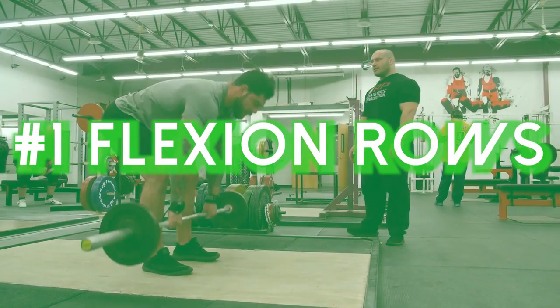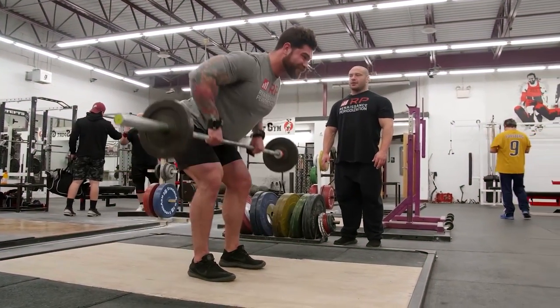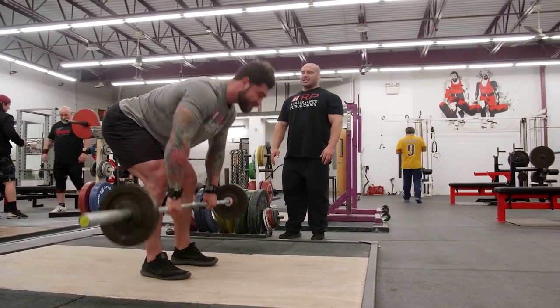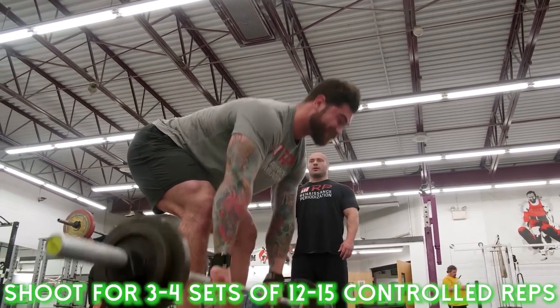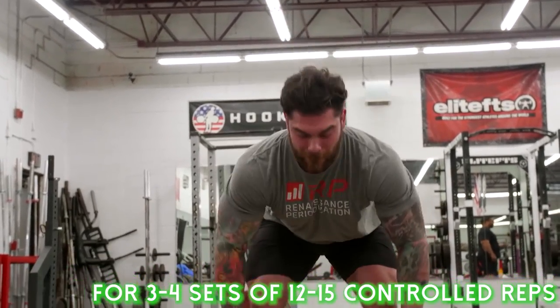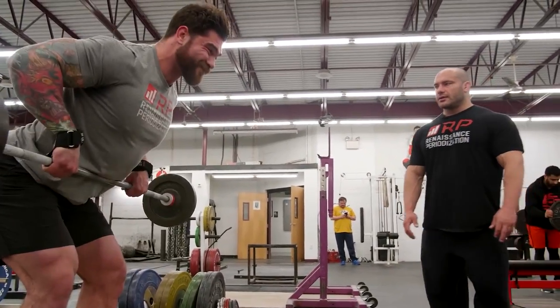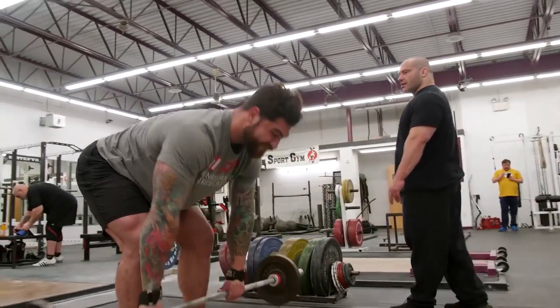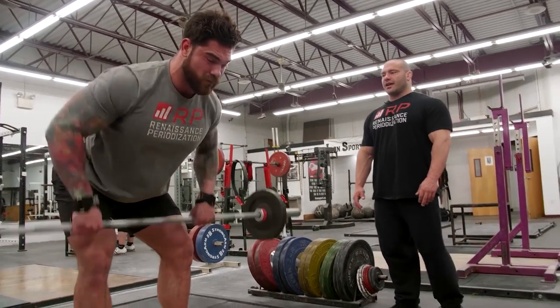Let's get right to the first exercise, which is going to be a flexion row. I've put a ton of videos out on different row variations, and I think you should be doing rows no matter what — whether it's a barbell row, dumbbell row, or any row variation. For strongman specifically I really love doing flexion rows. I learned these when I was training with Dr. Mike Israetel from RP Strength. The reason I love them so much is because it puts us in that rounded-over position and we're strengthening all those muscles involved with rounding over, really hitting the mid and upper back.